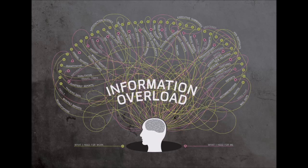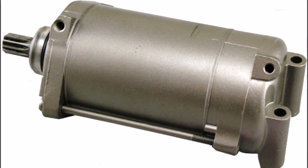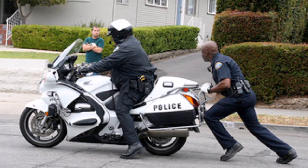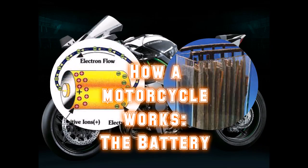That was a lot of information. But how does this all get started? Well, the starter of course. It can be a kick start or electric start. Basically, you are just manually turning the engine — making the pistons go up and down to pull fuel and air into the cylinders. That's why you can start your bike just by pushing it sometimes. If you're wondering how the spark plugs know when to fire, go watch my previous videos — after this one, of course.